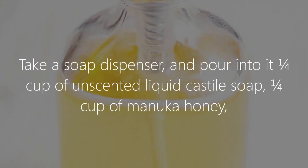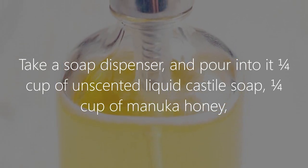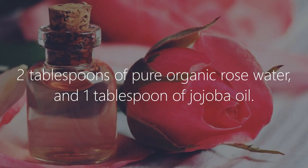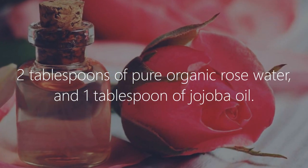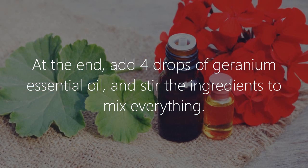Honey face wash recipe. Take a soap dispenser and pour into it one quarter cup of unscented liquid castile soap, one quarter cup of manuka honey, two tablespoons of pure organic rose water, and one tablespoon of jojoba oil.